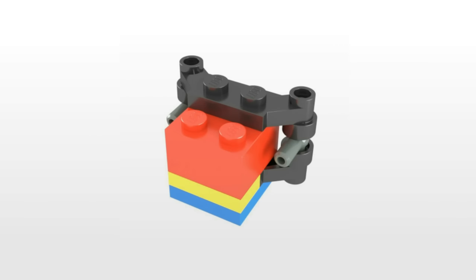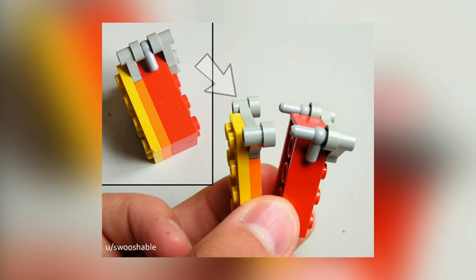This next LEGO technique uses some unique pieces that we don't see used very often — more specifically, the offset 1x4 plate. There are actually two of them, and they're able to be joined together by a T-rod piece. By using this specific combination, you can reverse the stud direction, and basically now you can create a brick with both studs on top and bottom of this newly formed brick. Very cool.